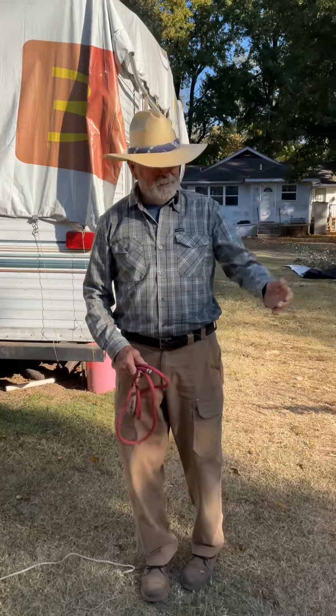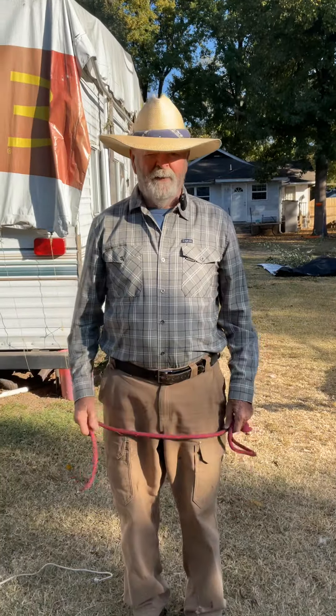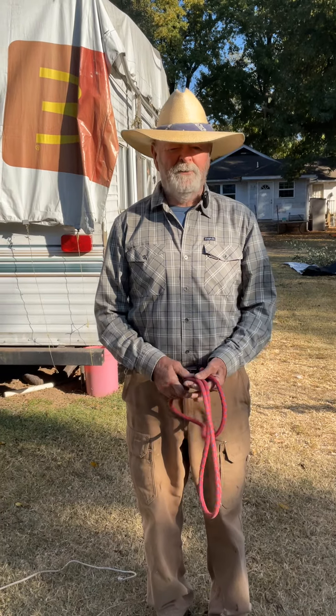Same knot here that I tied over there. Have a beautiful day — thank you for watching, please subscribe.